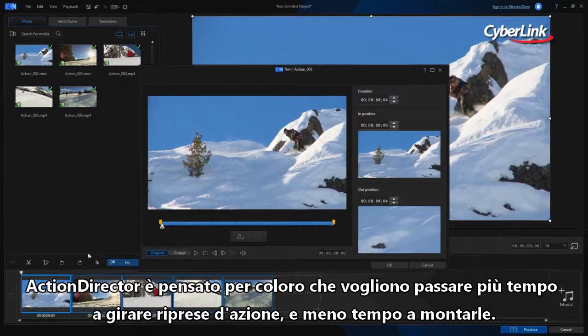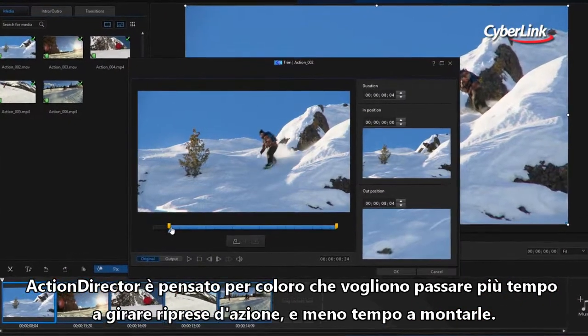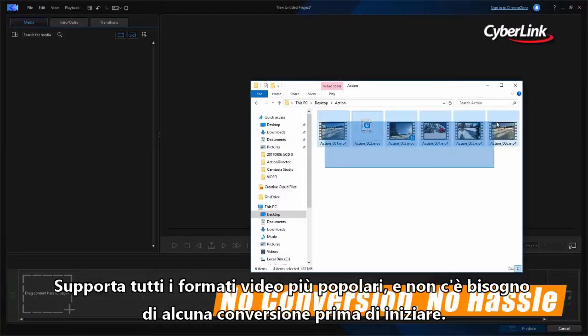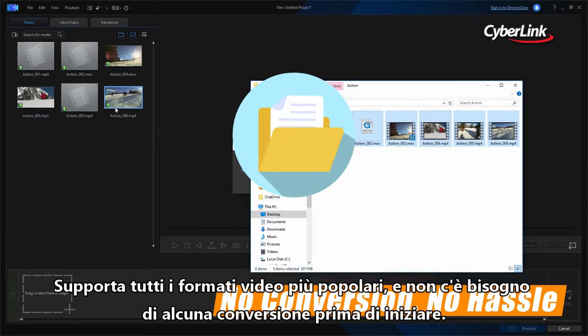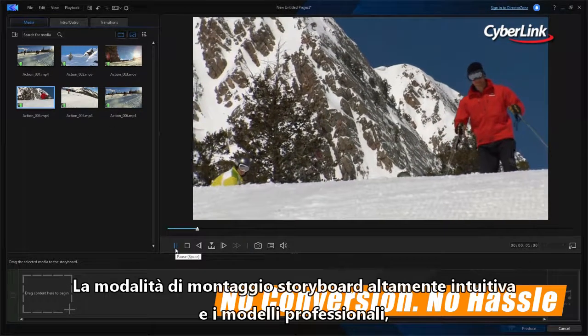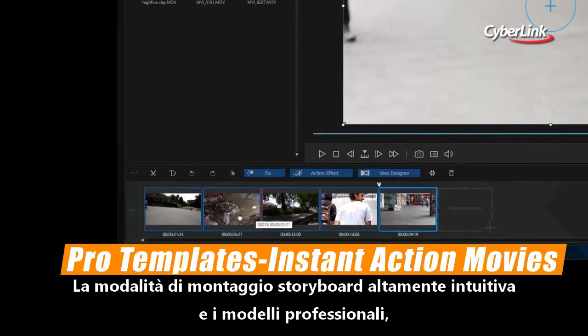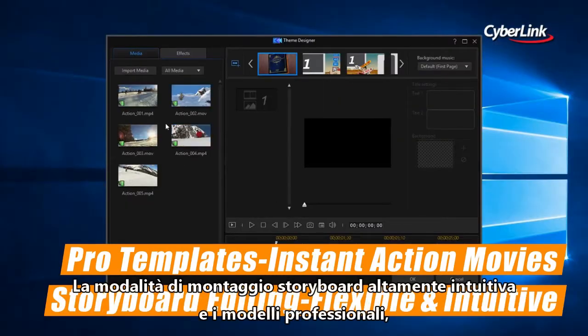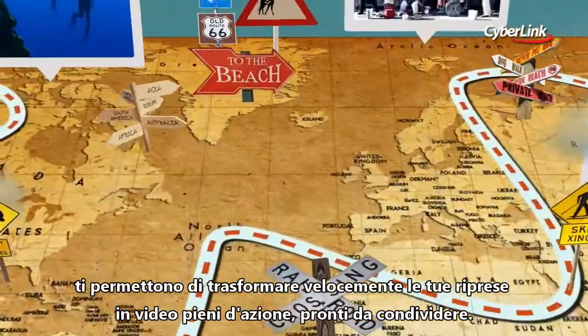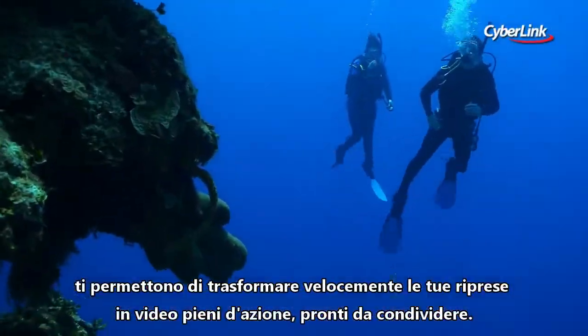Action Director is for people who want to spend more time shooting action video and less time editing it. It supports all the popular video formats and there's no need to convert anything before getting started. A super-intuitive storyboard editing mode, along with pro-design templates, put you on the fast track to turning your collection of clips into highlight videos ready to share.